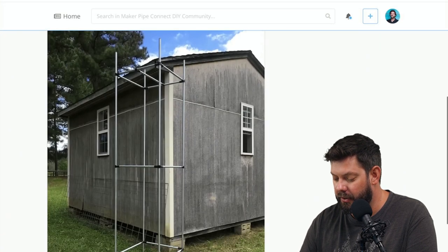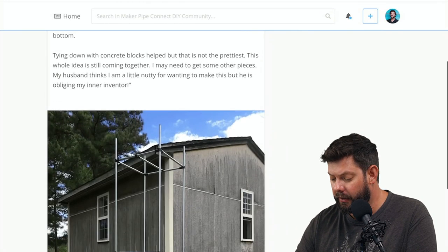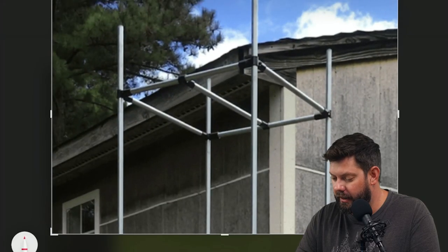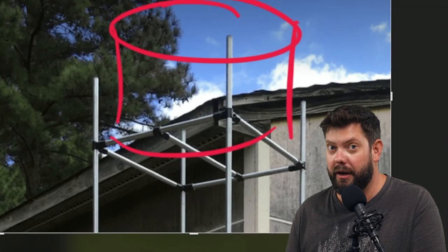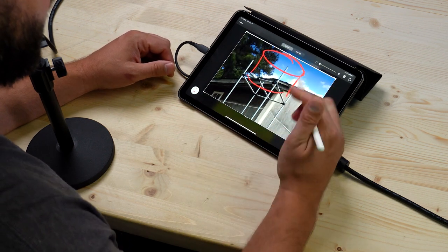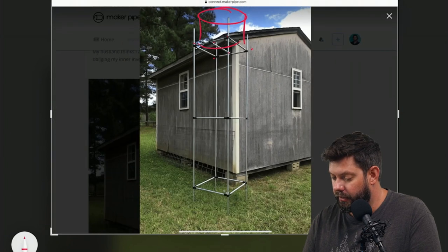Here is another one that has been posted — it's kind of a work in progress, and Ruby shared this with us through email. What Ruby's trying to do is a gravity-fed outdoor shower. This top platform that you can see on this structure is for holding a 30-gallon water container. Now, 30 gallons at roughly eight pounds a gallon is 240 pounds up high, which is something you definitely have to be careful with. I think the connectors — the 490s and two T's she has — are going to hold it under normal conditions.